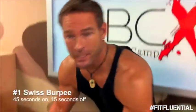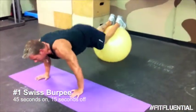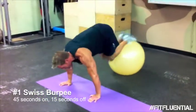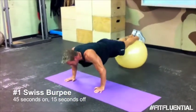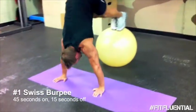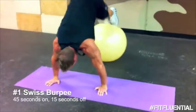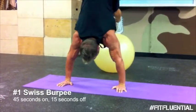All right guys, here we go. Let's get ready. That's 45 seconds of work. Push up and out. Hike. Push up and out. Hike. Push up and out. It wouldn't be a bad idea if you kept track of how many reps you're doing each round — that way you can always try to match it or beat it.